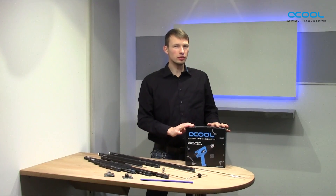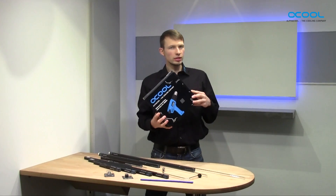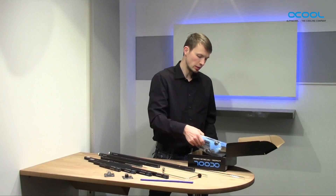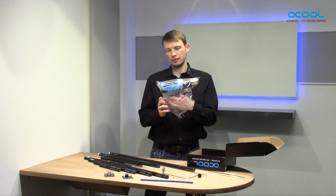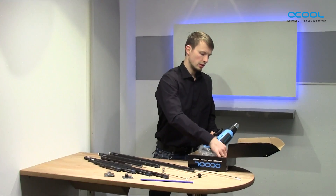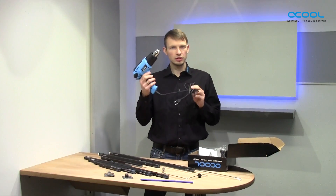Hello together. Today we're going to look at the Alphacool heat gun. The heat gun comes in a stable retail package and I'm going to open it now very fast, very quick. Just open it and you can see here the heat gun — it's in a plastic bag, and you have a manual inside. This is what it looks like.